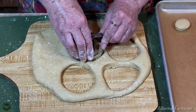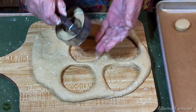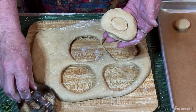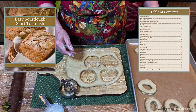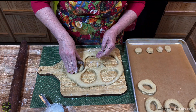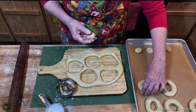My next project with doughnuts will be creating a sourdough recipe — I think that would be delicious. If you're interested in learning how to make sourdough, I have my sourdough ebook, Easy Sourdough Start to Finish. We'll have a link to that down in the description below, and right now we have a coupon code for half off to celebrate Dovember.